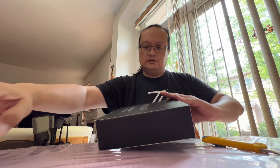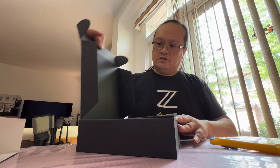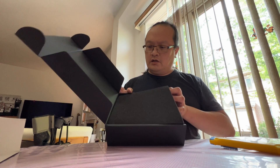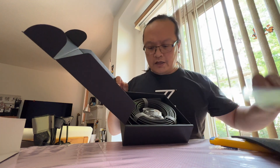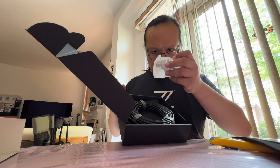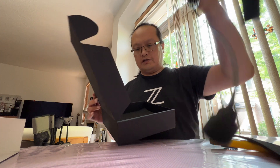Easy to open. Nice premium-looking box. There's an instruction manual, and a power inverter as well — if you need some extra power for your cable, you can use this. And here's the cable itself.